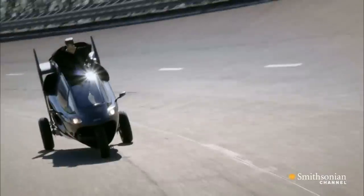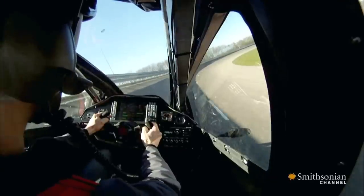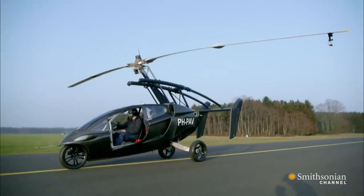The PAL-V may be easy to drive, but its technology is anything but simple. To transition the vehicle from drive to fly mode requires only a few steps.